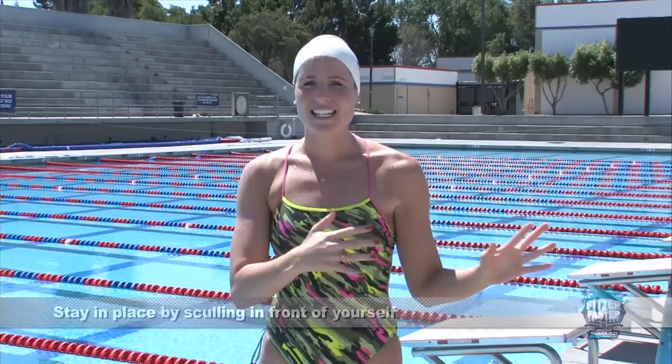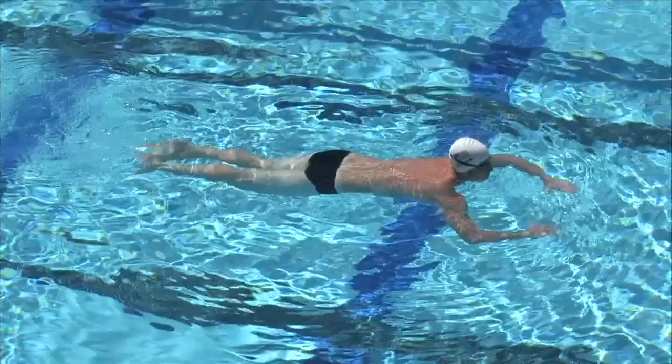When the coach says go, you're gonna swim in as fast as you possibly can to a great finish. I'm gonna have Jimmy out here demonstrate. Ready! Go!